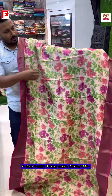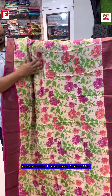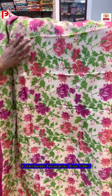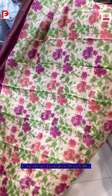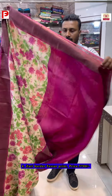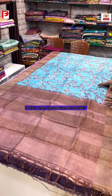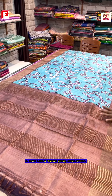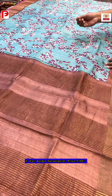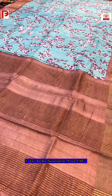This saree features shaded tones with peach, rani, and shades of green. It has a floral print that comes all over the pallu and blouse. The next combination has a brown base with a light floral design and the pallu border remaining the same.